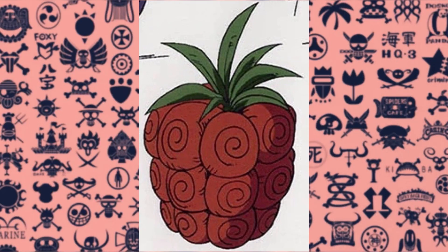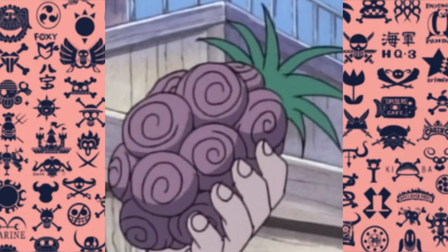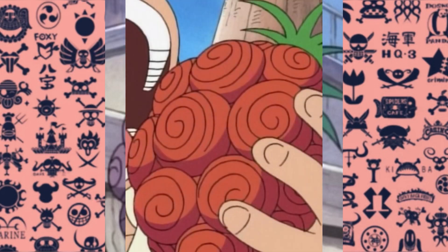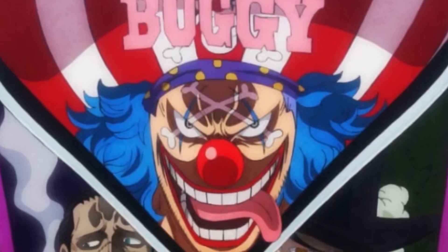The appearance resembles that of a pineapple or an enlarged raspberry. The Barabara no Mi is orange in the manga, however in the anime it is purple. Interestingly, the fake Barabara no Mi Buggy eats in the anime is orange. The only known user of the Barabara no Mi is the current user, Star Clown Buggy.